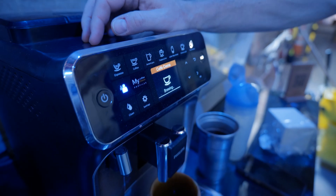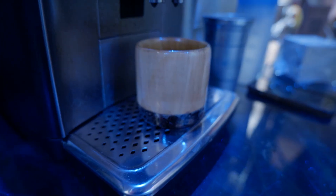WeCreate sent us the new Vision Pro Laser and my research says that we can actually get it set up and running in under a cup of coffee. Let's give it a try.